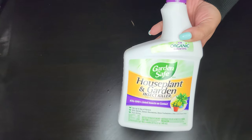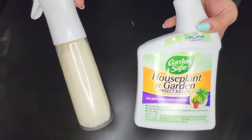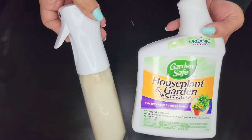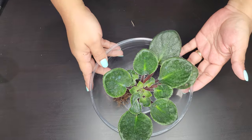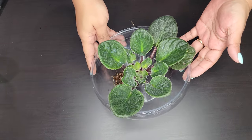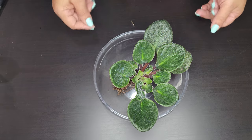Now I'm going to take the plant to my utility sink and use this garden-safe houseplant insecticidal spray. I like to put it in a spray bottle because it sprays evenly without soaking your plant.